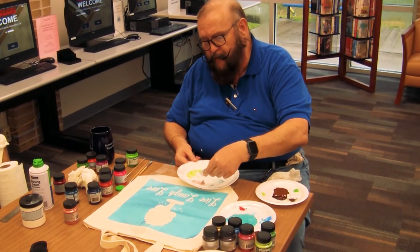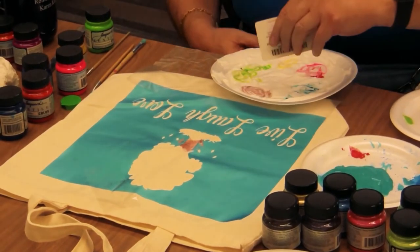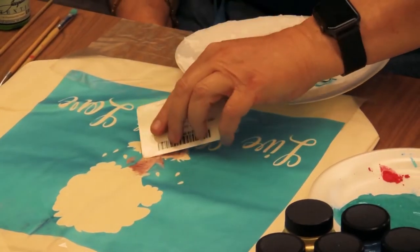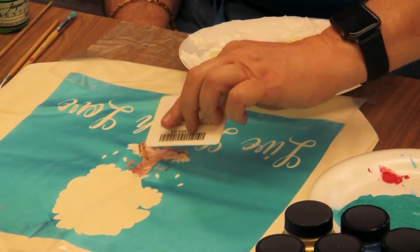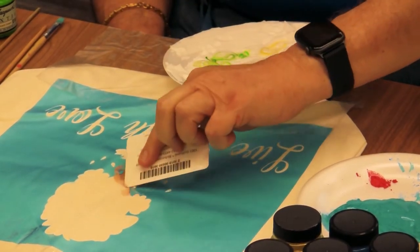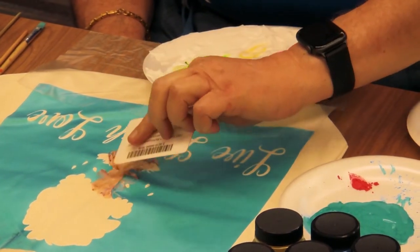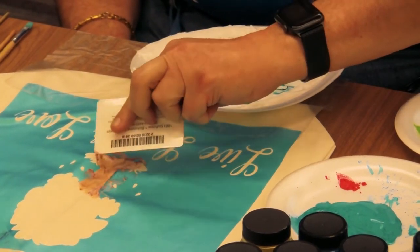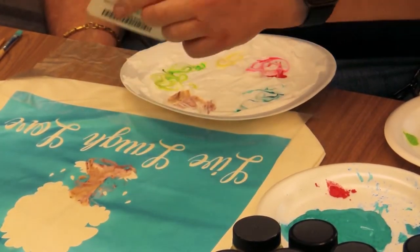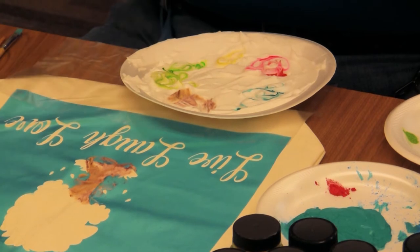We're going to use an old card, and you simply take some color and just push it down, pick it up, push it down, pick it up, and push it down. Push the color in. You want to be aware that when you're pushing this color down, you push from the outside of the stencil in. You don't want to push it up against the stencil, because then when you lift the stencil you'll get some leakage under it — you really want to avoid that.